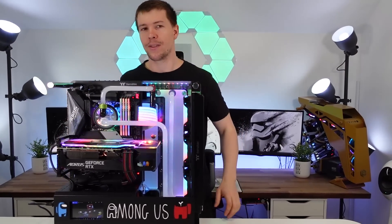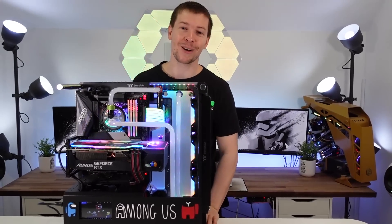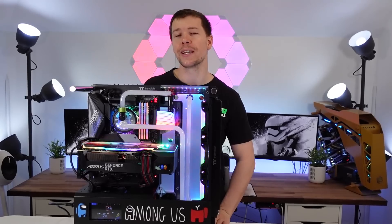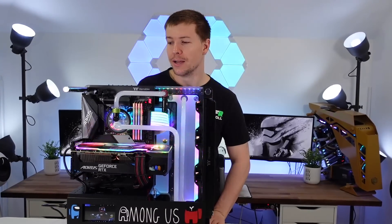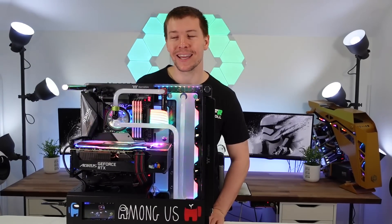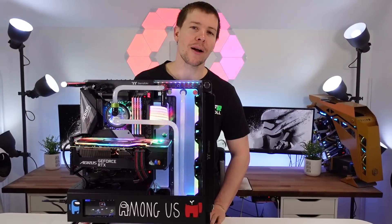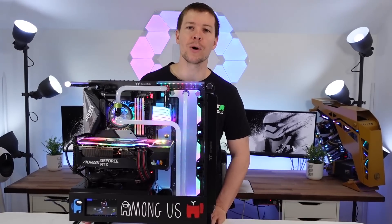We upgraded the camera for the BTS too. Amelia is now using a new Sony handheld camera, which is pretty cool — a bit better than mobile phone quality. We might even upgrade the audio soon as well.